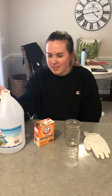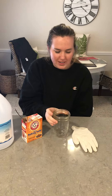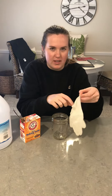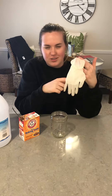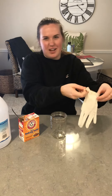So the first thing you're going to need is some white vinegar, baking soda, a little jar - it doesn't have to be a mason jar, it can be any jar with a top. It can be smaller or bigger as long as you can fit the outside of your glove or balloon on it. You're also going to need a balloon, or I'm using a glove because we don't have balloons, and a glove is kind of more fun.